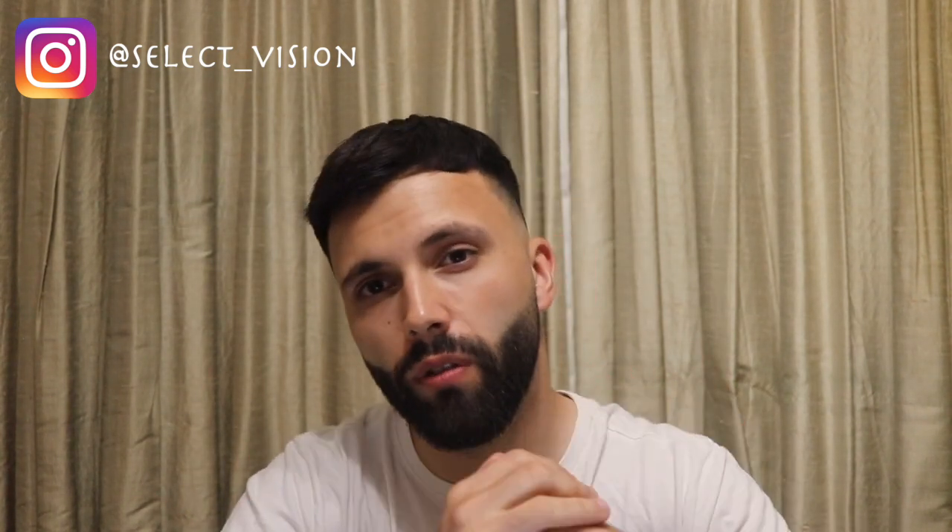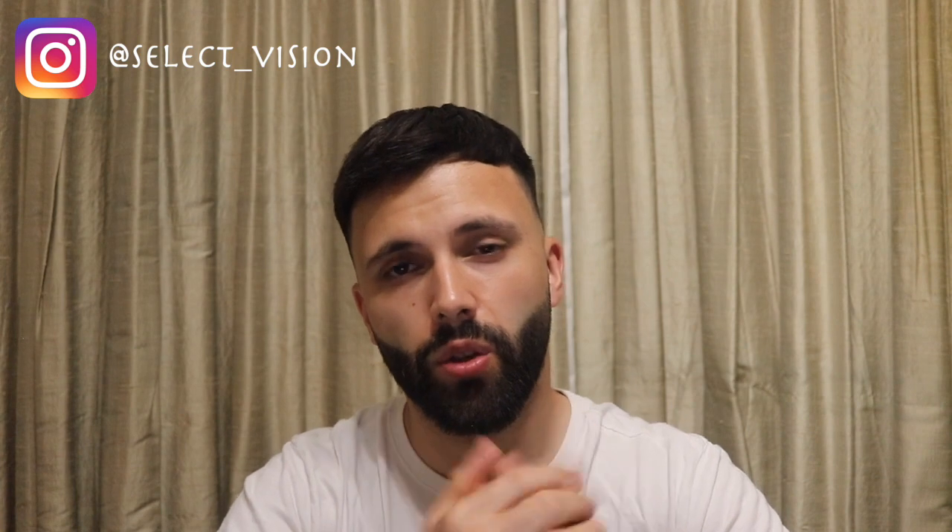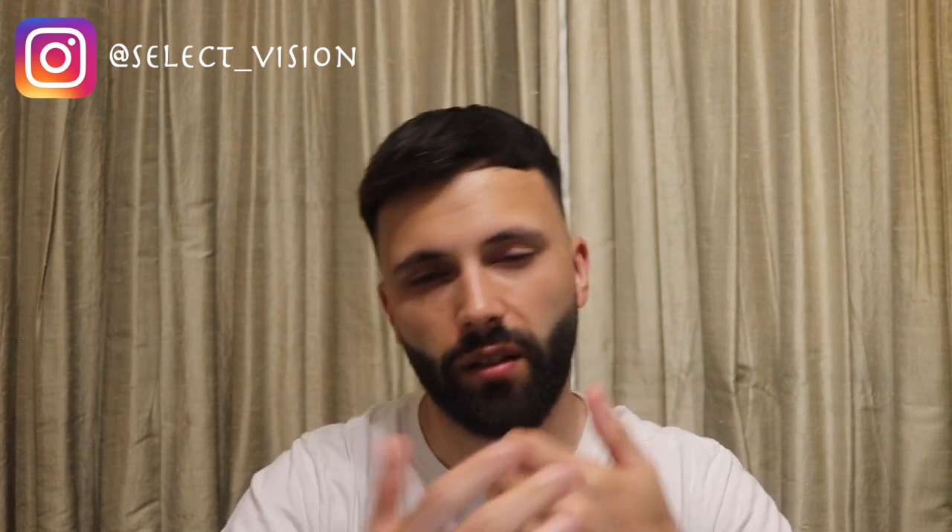Anyways guys, make sure you do subscribe to the channel — we're on the road to 1K. I'm going to be starting doing more photography videos now since lockdown is over, so I really appreciate you guys following me so far on this journey. I can't wait to use this camera and start showing you the results within the next couple of weeks.